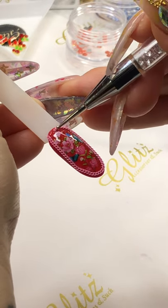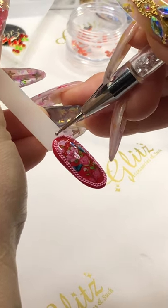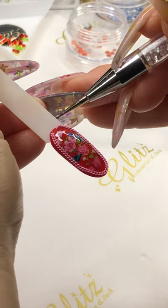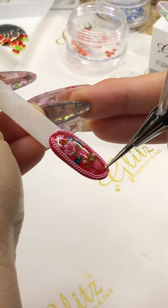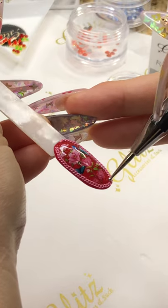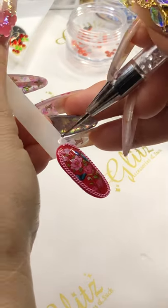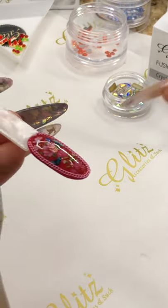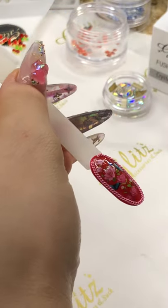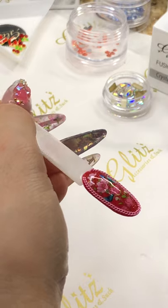I want to adjust this one right here. Do it perfect the way you want it. I think I got it good, and with this space right there, I'll show you how you can do this.